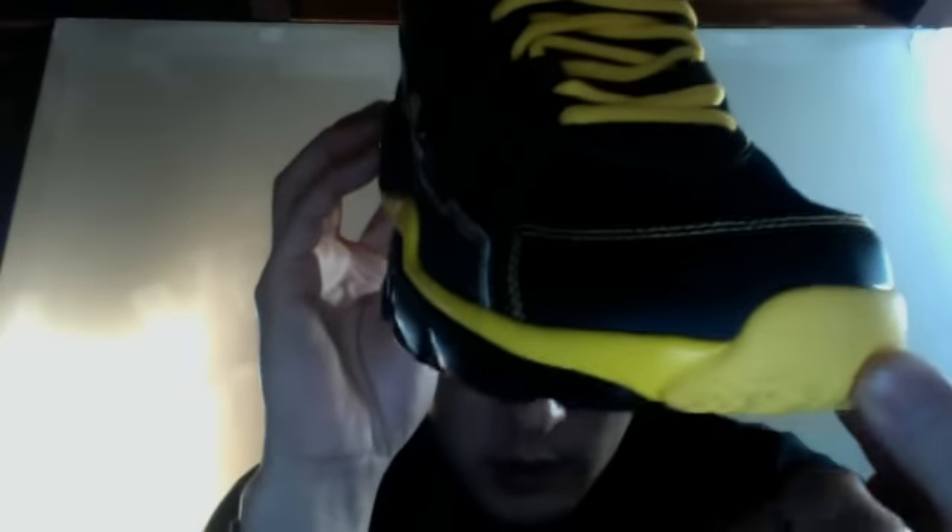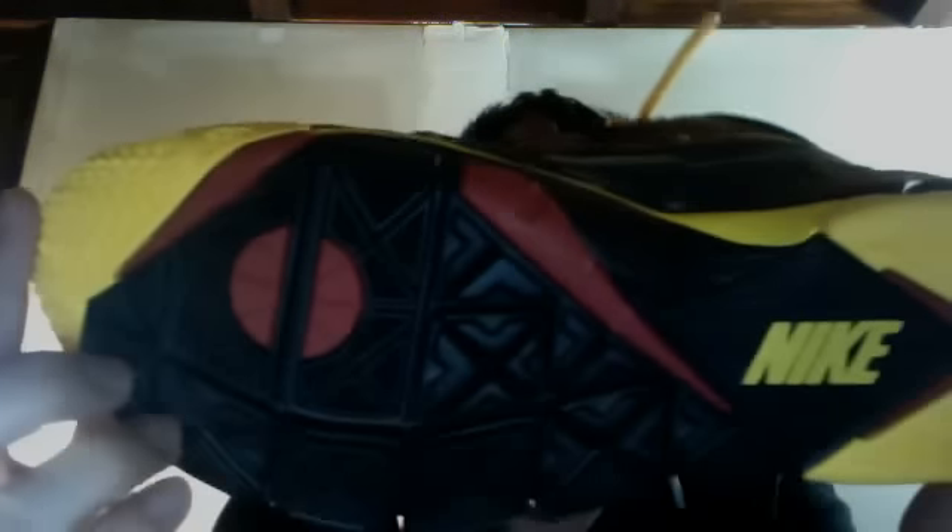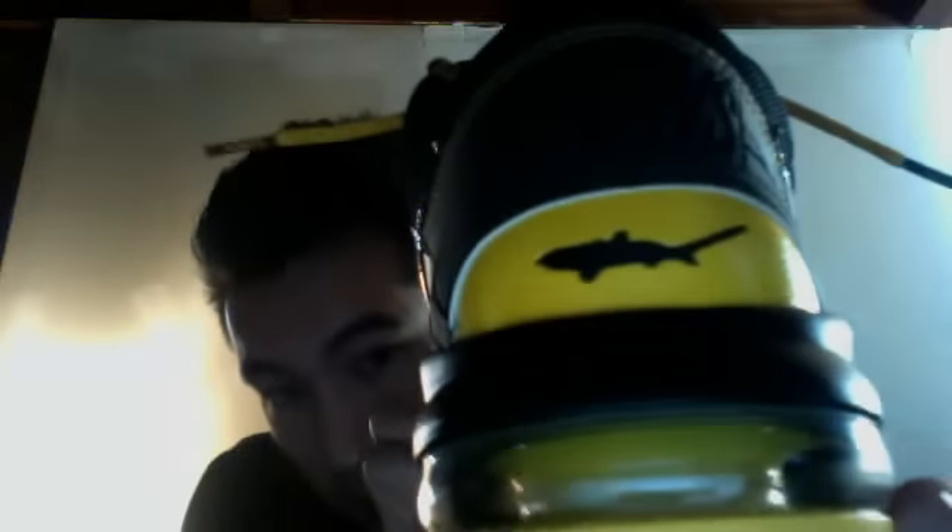Yellow lacing, and the midsole around the toe box is yellow. Fly wire on the sides. Patent black leather Nike check. Black midsole with hits of yellow. On the bottom you have yellow, red, and black — the other shoe has blue instead of red. The air unit is yellow.